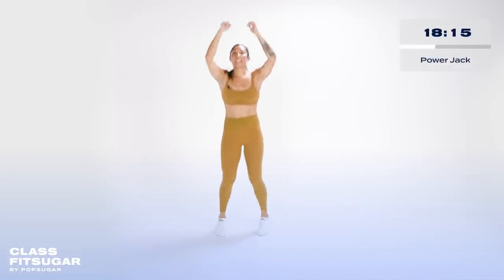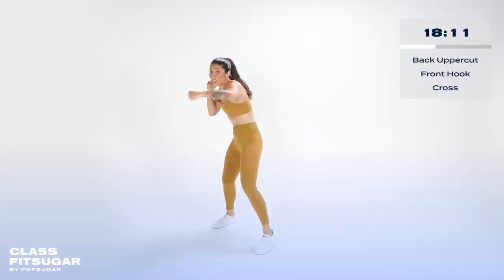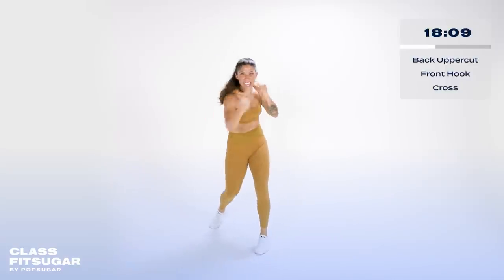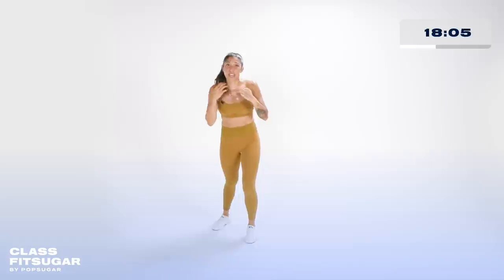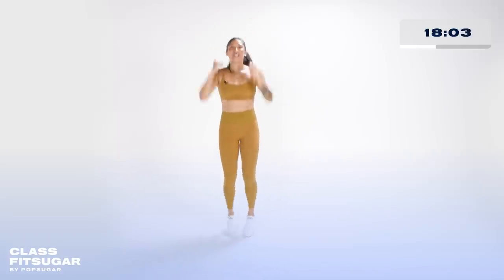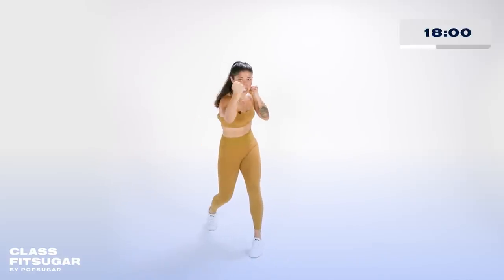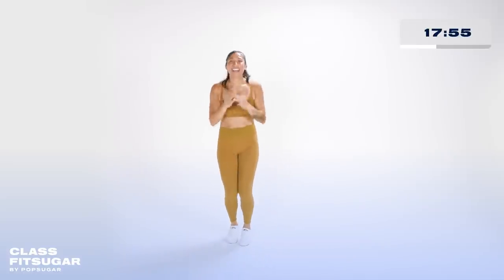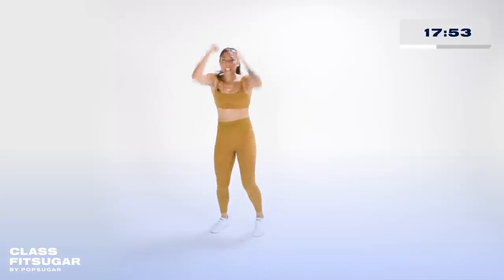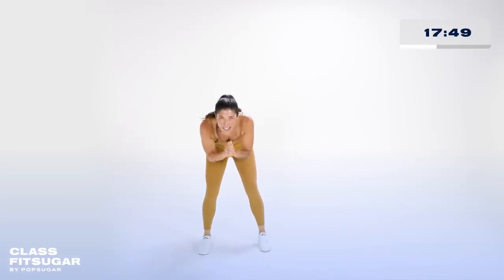The combo is back upper, front hook, cross — for three. Back upper, front hook, cross. Three power jacks: one, two, three. Up, hook, cross — getting underneath that chin into the side of the face. Knock them out. One, two, three. Up, hook, cross. Give me 15 seconds of everything you've got — put your name on those combos, really turn into it.